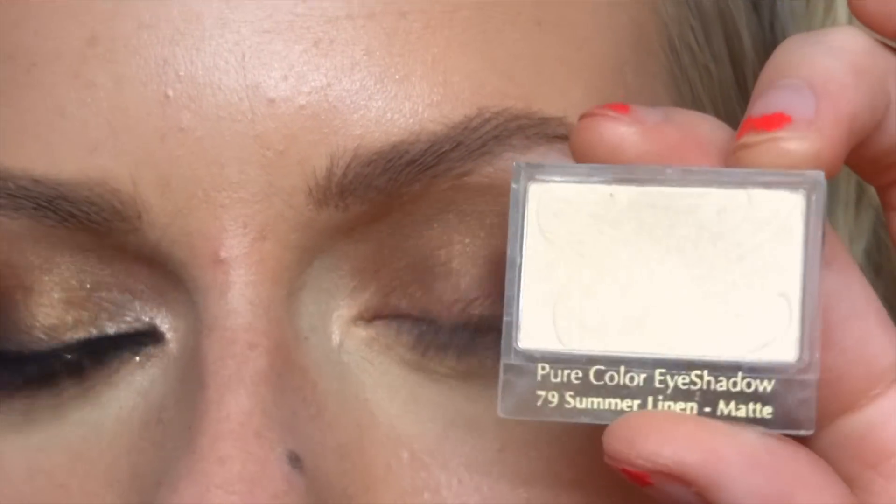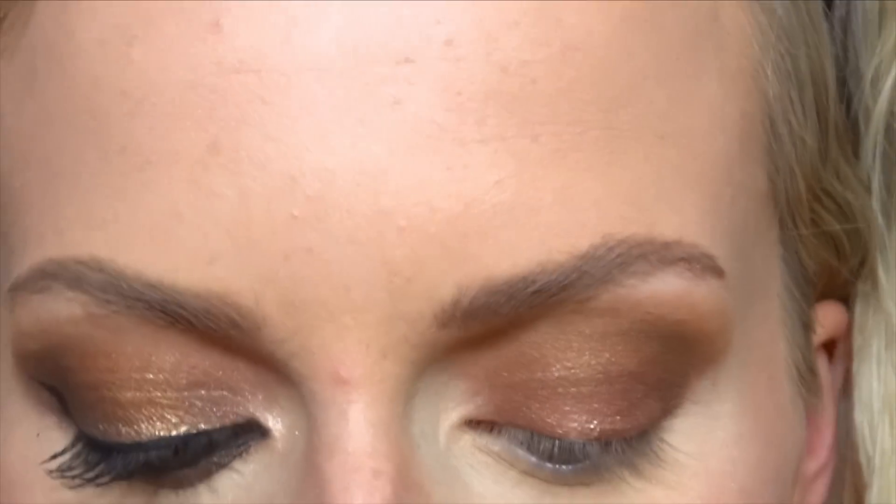I'm then going to take Summer Linen from Estée Lauder and use this as an eyebrow highlight.